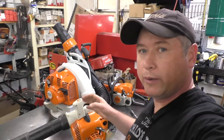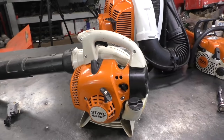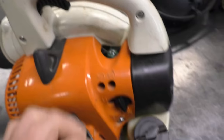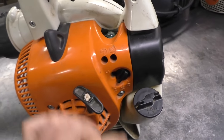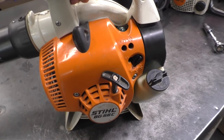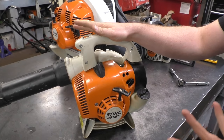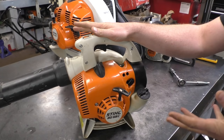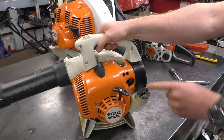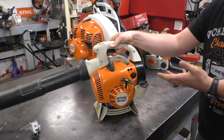If you suspect your machine is flooded, all you have to do is make sure the switch is on, make sure your choke is completely off, and then hold the throttle wide open and keep pulling until the machine fires up. Sometimes it can take just a few pulls, and sometimes a dozen or more. I'm going to get started — throttle wide open, choke off. If you're indoors, make sure you have proper ventilation.